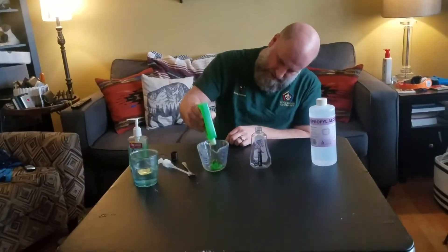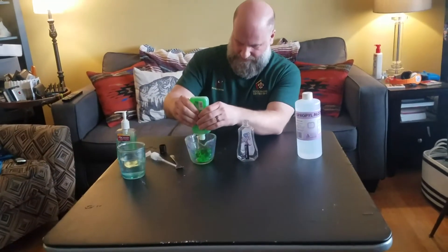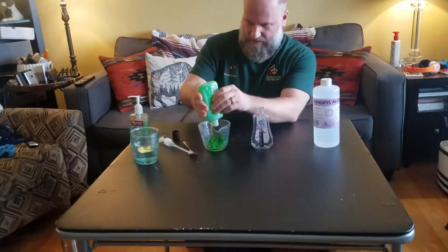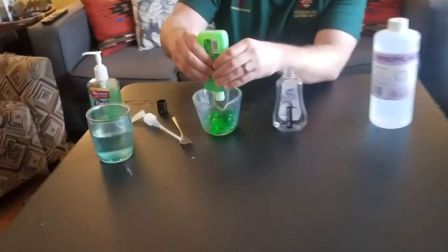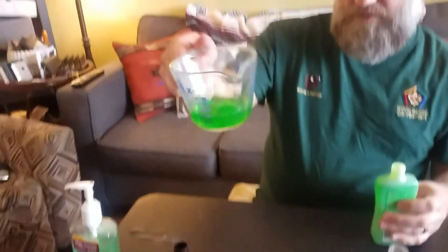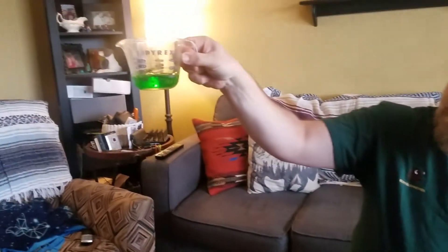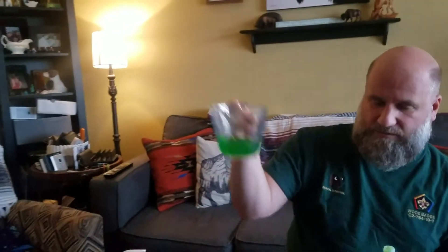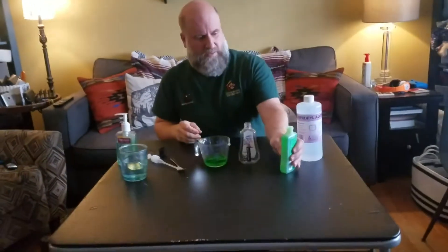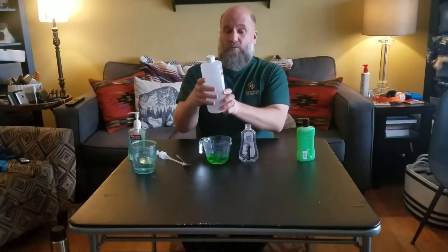Pouring the aloe vera gel is a bit tricky because it's so jelly — you might have to let it settle to see that you've reached a third cup. If you shake the measuring cup around, you can see it gets to about a third cup. Then we're going to add two-thirds of a cup of isopropyl alcohol.